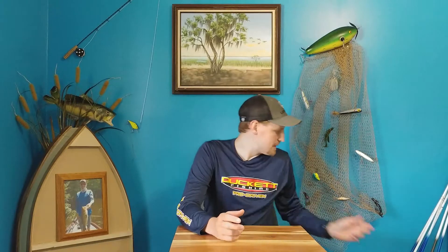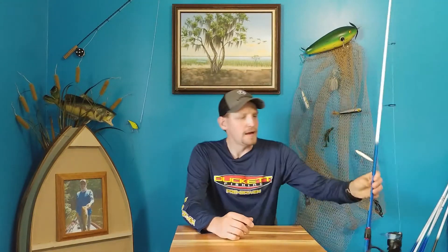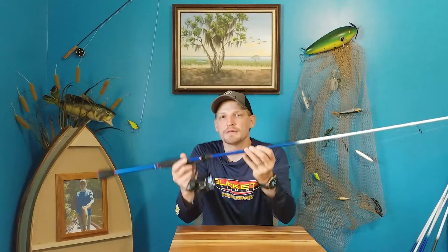I'm going to start out with six rods, and it was not easy for me to go from 15 or 20 rods down to six, but these rods will get you through almost every situation. I'm sponsored by Duckit Fishing, so these are all going to be Duckit Fishing rods, but you'll be able to get a general idea based off the actions I'm talking about for other brands if you're not interested in Duckit rods.